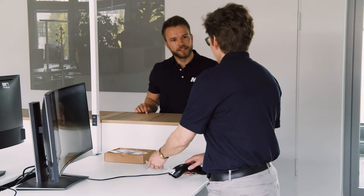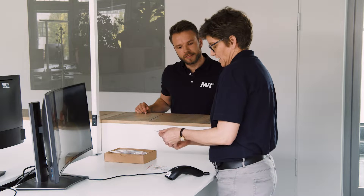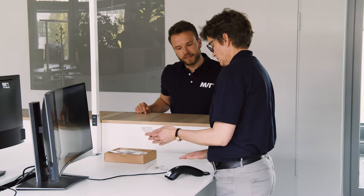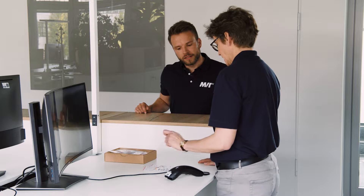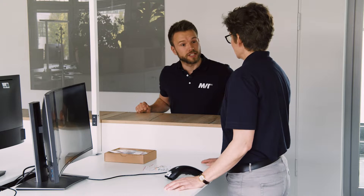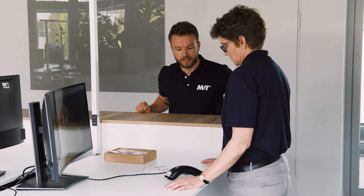Hey Bianca, what are you doing? Hey Jan, I am checking dongles. We have imprints of IDs on the dongle and also ones on the back. They should match, and afterwards I have to scan the IDs into an Excel file. Okay, you're doing the quality control. Yeah, that's right. That sounds tedious. It is.